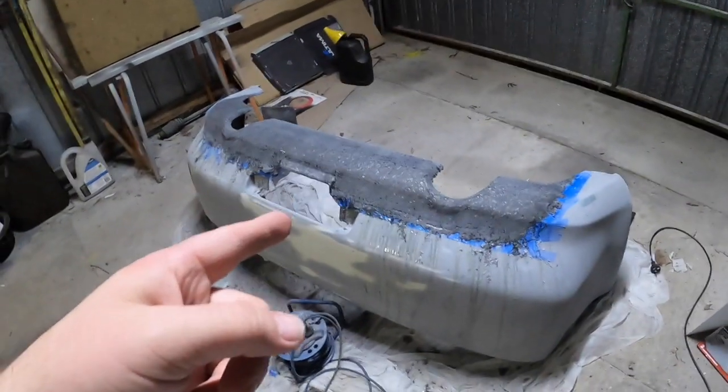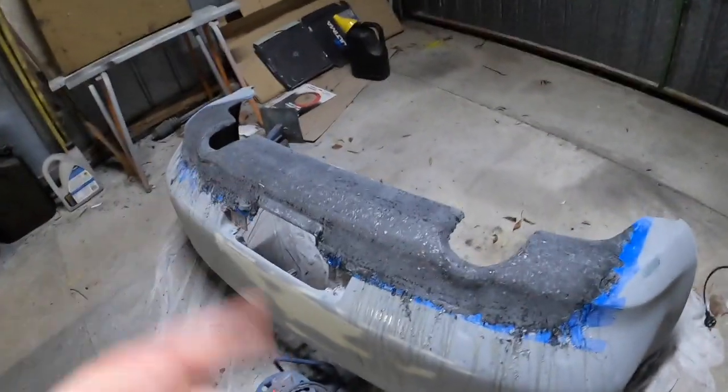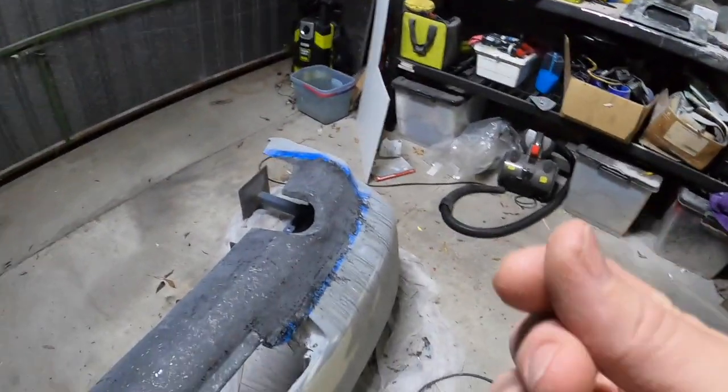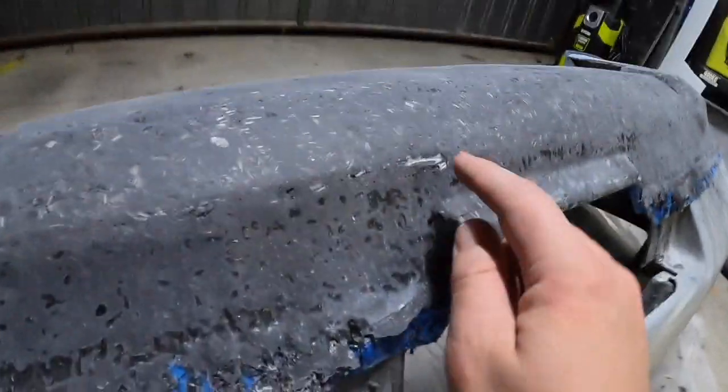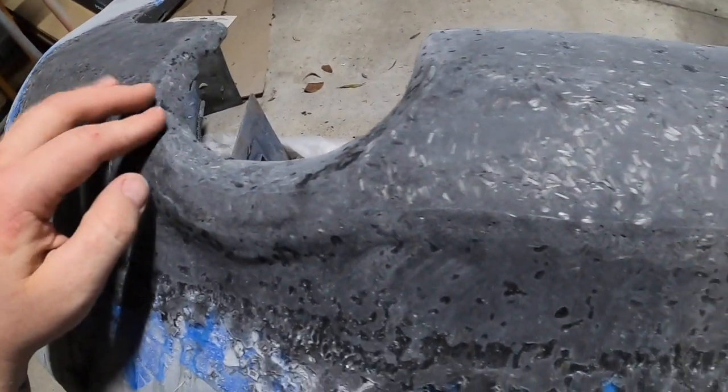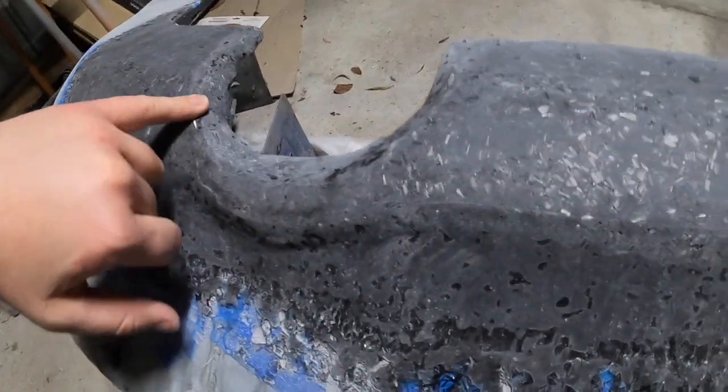Yeah, let's do a layer of clear on here. What I'm going to do is mix it up — it's going to be pretty runny at first. I'm just going to dab on where I've gone through and just put a little bit more chopped carbon on there.